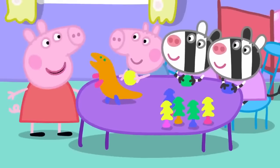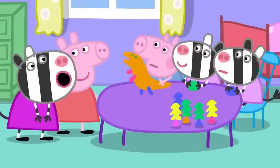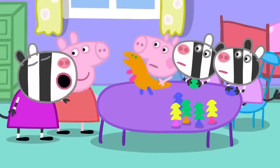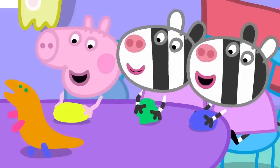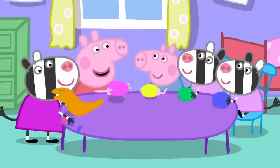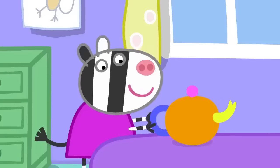George, can we use the playclay, please? No. Zuzu, Zaza, we need to make a tea set for our tea party. No. You can help us make it. I'll make the teapot and we'll make the cups. There. Now Monkey can have tea.